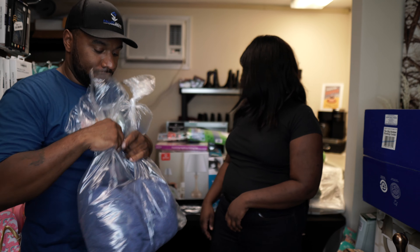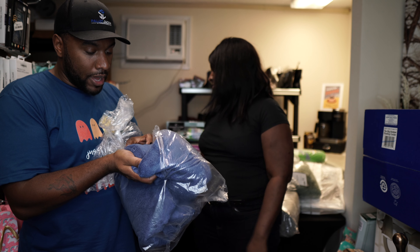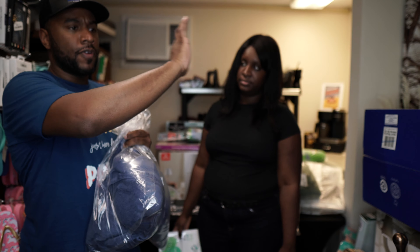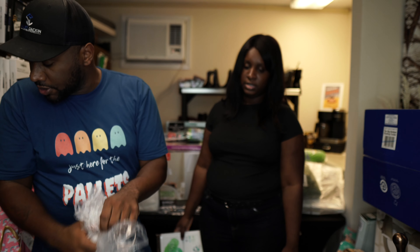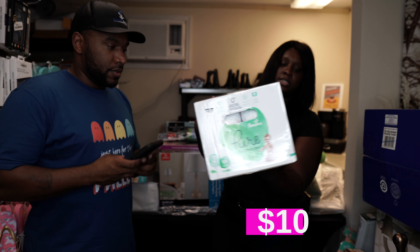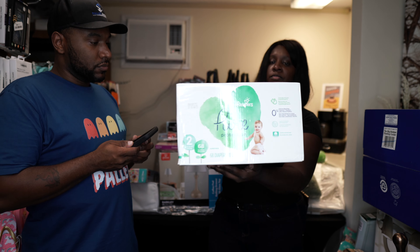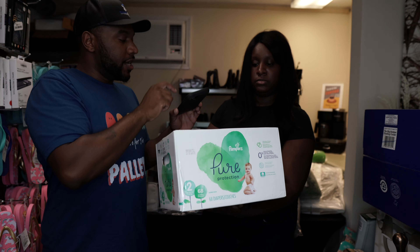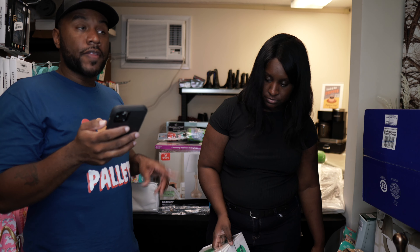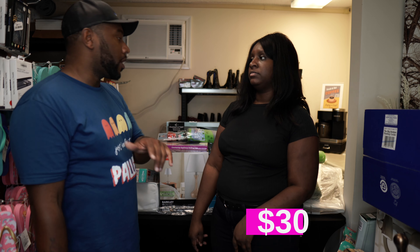We've got some Wamsutta towels — really nice towels. I'll put a picture up on screen of how much they are and what they look like. And here's another box of Pampers, size 2, looks like 68 diapers. Like we said, Mercari does really well with Pampers. They're $39.99 — we'll probably list these on Mercari and on Facebook Marketplace as well.